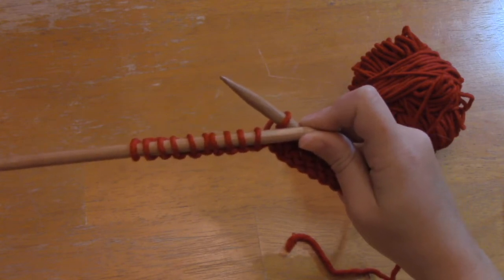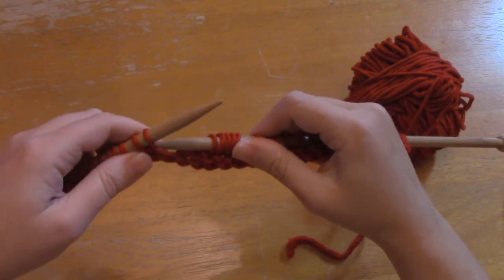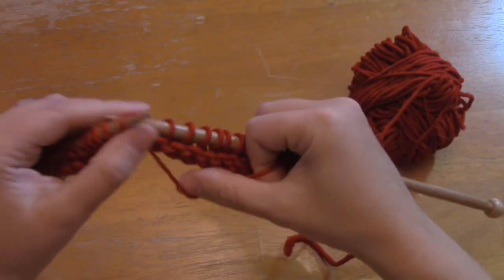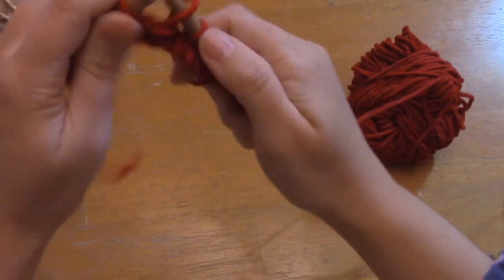At the end of those sixteen stitches, you want another wrap and turn: slip purlwise, bring the yarn to the front, return the slip stitch back to the left-hand needle, and turn your work to go in the other direction.